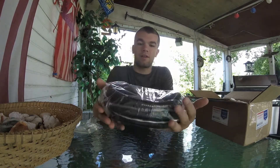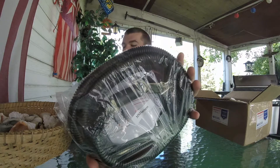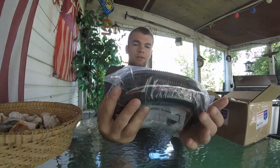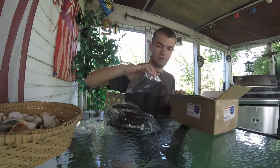That looks really well done — the corrugated plastic and everything on there looks great. You can see the plug that goes into the Megasquirt itself right there.